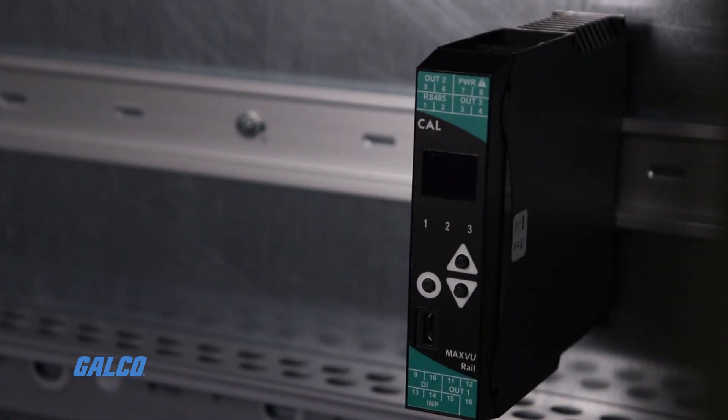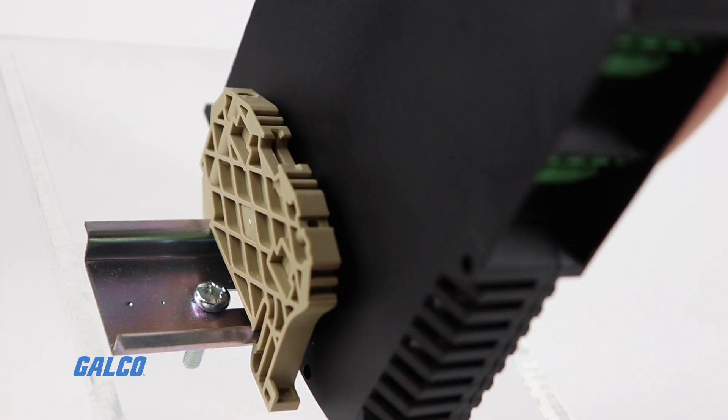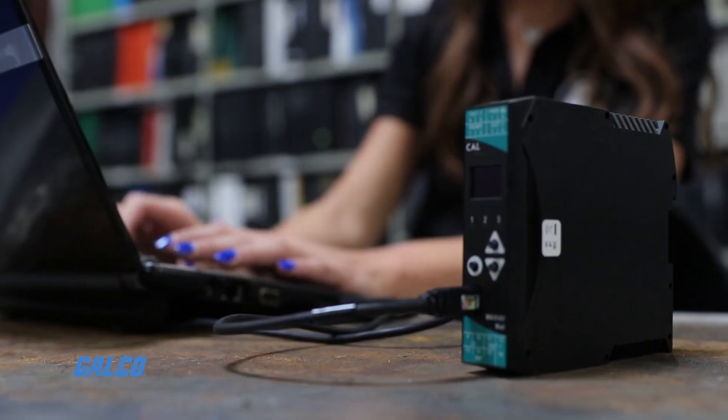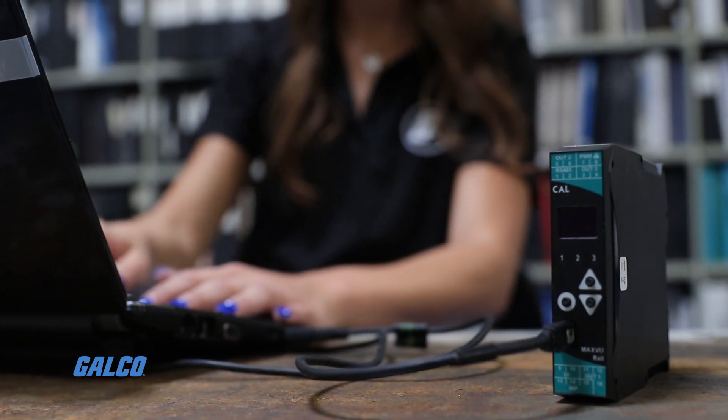These slim 22.5 millimeter width behind-panel devices are designed to be quick to integrate into a system. Setup is simple and quick thanks to its high contrast OLED display, its short setup menu that prioritizes the order of parameters by their popularity up front, and the optional PC configuration software which allows you to quickly upload pre-made configurations to the controller.